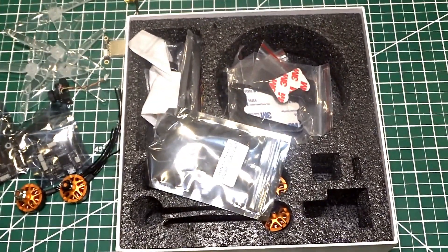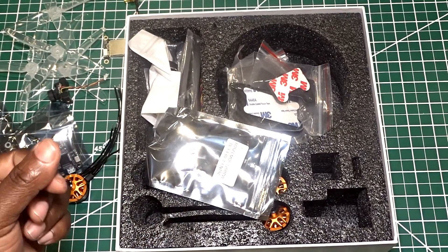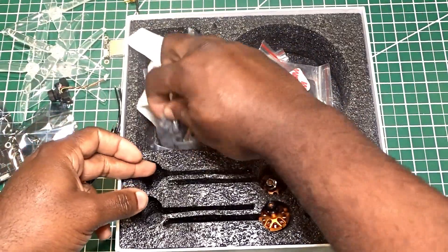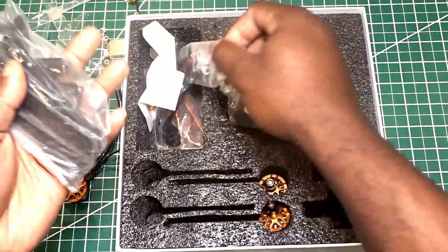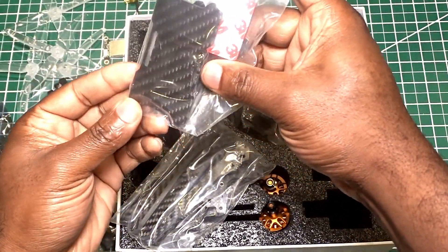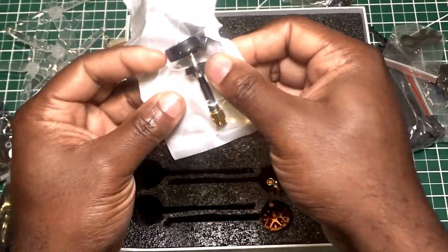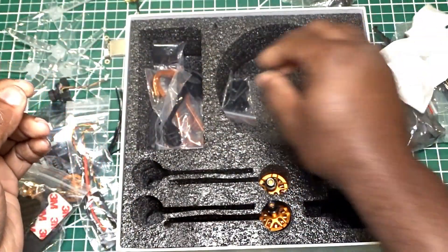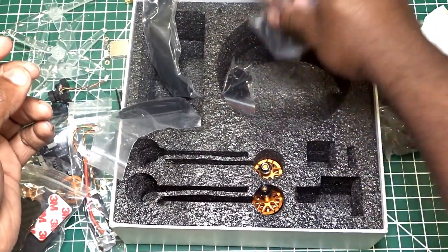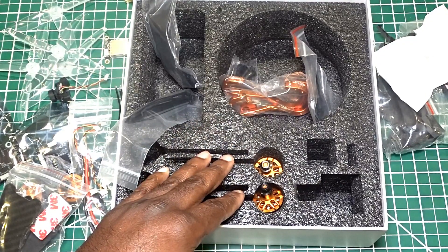They upgraded the motors, they upgraded the blades, they changed the frame a little bit so the VTX goes inside the frame. But the frame itself is pretty much the same frame. We got some carbon fiber, some more wires, what looks like a battery plate, provided with a Pagoda antenna - that's nice. Some more pieces from the frame. And there is no manual, but you should be able to download the manual from Banggood.